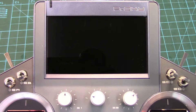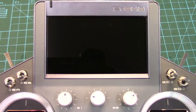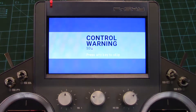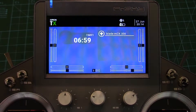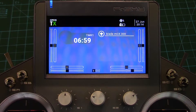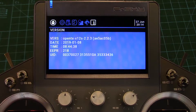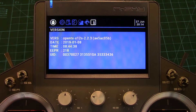Now the real moment of truth — this is always the scariest, turning it on after you do a firmware update. Keeping the fingers crossed. Switch warning — that's such a huge relief. Normal mode, throttle release, low rates. First thing we're going to do is go into the system and check what version of firmware we've got. And there we go — we've got the new 2.2.3, so that's good.